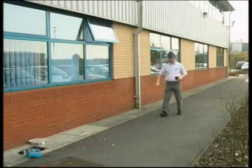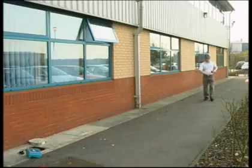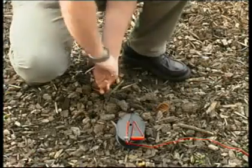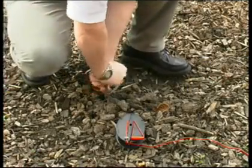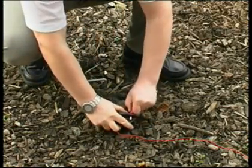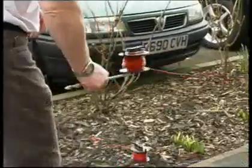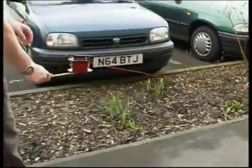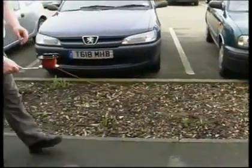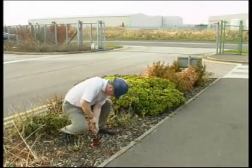The probe electrode and the auxiliary earth electrode are connected using the 25 and 50 meter red reels. The S socket cable is unraveled and laid out at a minimum distance of 20 meters, then taken past the probe electrode and extended a further 20 meters in a straight line, and connected to the auxiliary earth electrode.